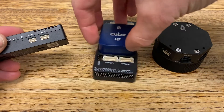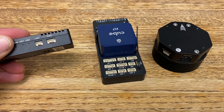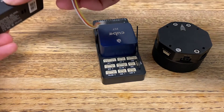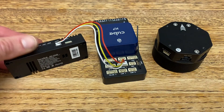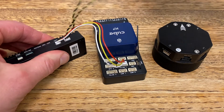UART is going to get connected to the Telemetry 1 port on our autopilot. So using the included cable, we'll plug in from UART into Telemetry 1. The second connection will go from our SBUS port on the air unit.